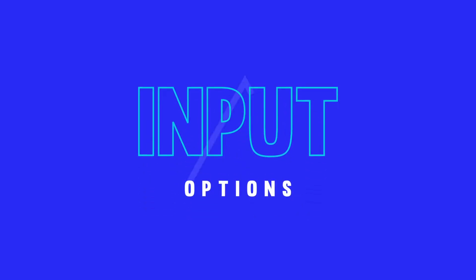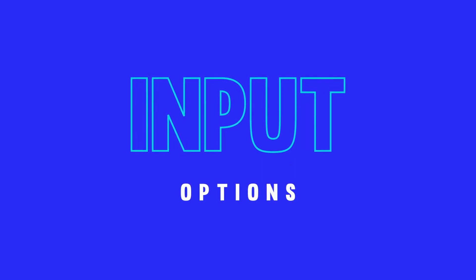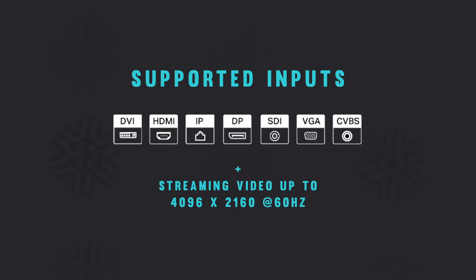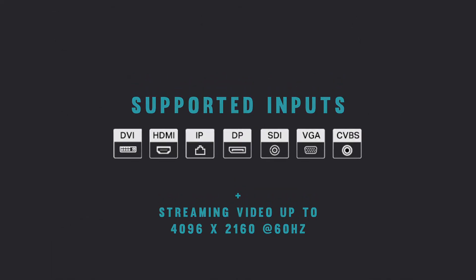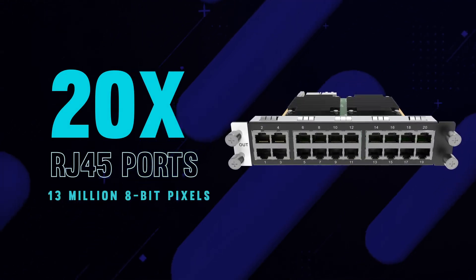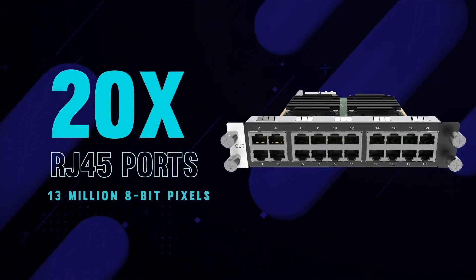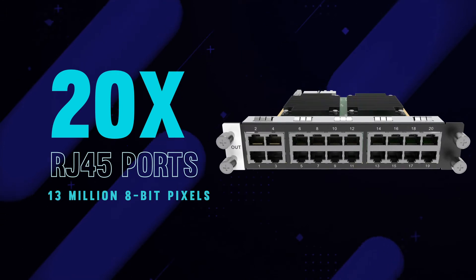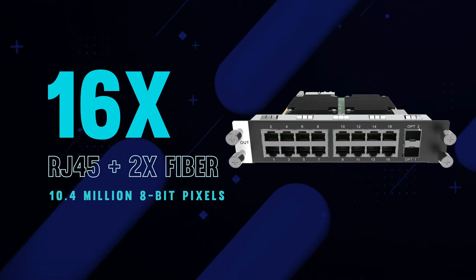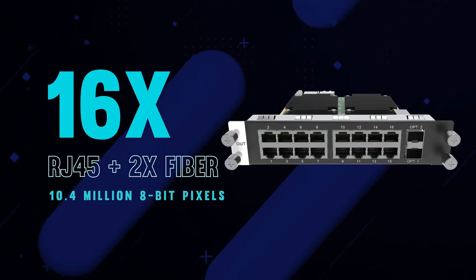The H-Series input cards offer a gigantic variety of input options, including support for all major formats, and even support streaming video over Ethernet at resolutions as high as 4096x2160 at 60Hz. Output cards come in two flavors: the first features 20 RJ45 ports capable of 650,000 8-bit pixels per port for a total of 13 million pixels, or a 16-port RJ45 card with two additional fiber-optic outputs capable of handling a total of 10.4 million 8-bit pixels.